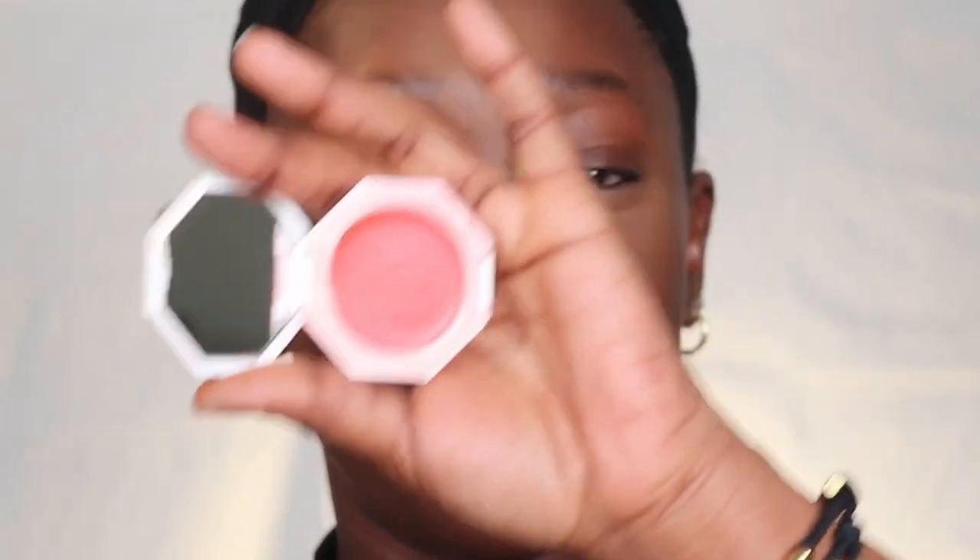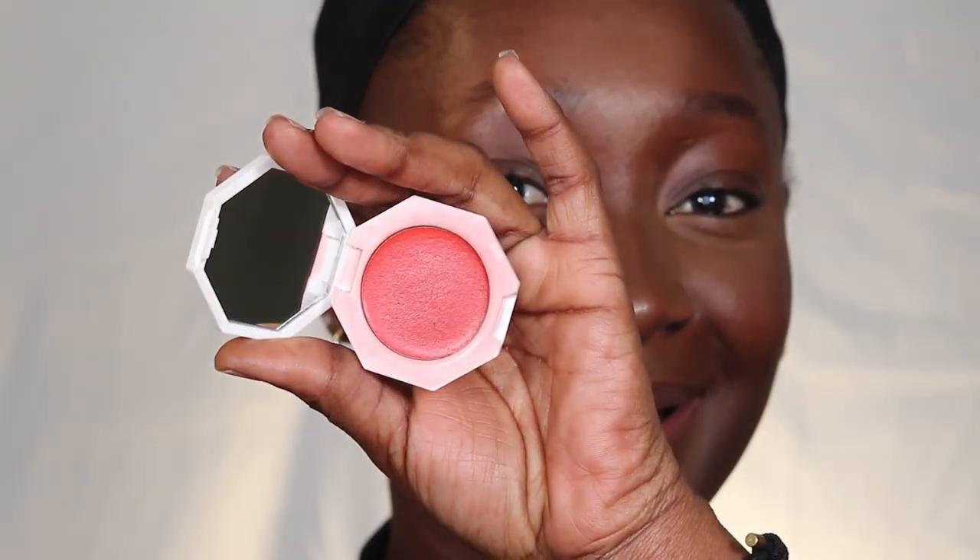Cream blush gives you such a perfect skin-like blush look compared to powder. Have you used cream blushes before? Comment below and let me know. This one is more on the orange tone, and I always say if you're a Black girl and you're not using an orange-toned blush, what's the experience like?